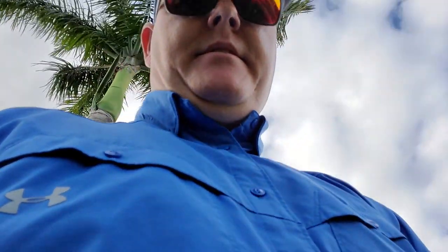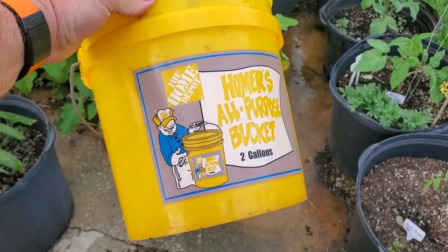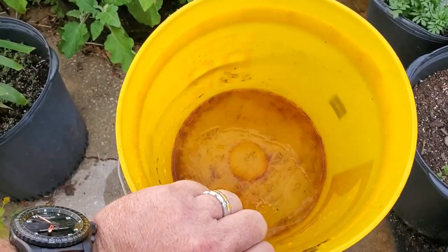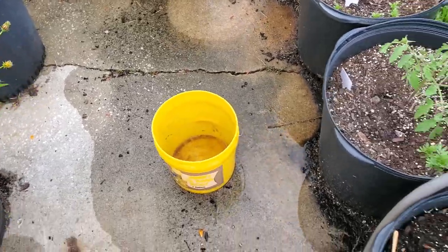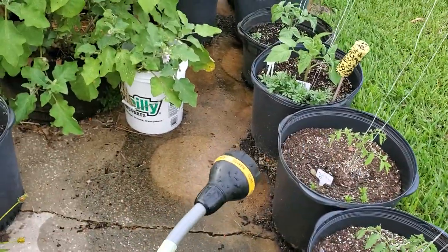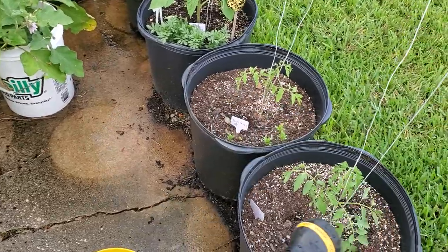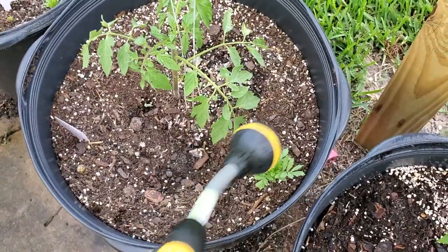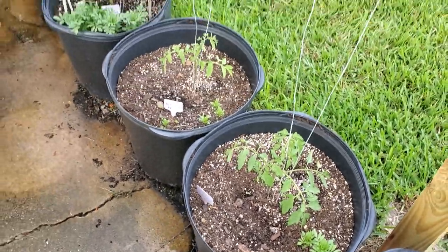Here is my two-gallon Home Depot Homer bucket — there's nothing in it right now. This seems real simple, but it's a good reminder every once in a while as you're watering. When you water your tomato plants, you don't want to use too much water pressure. You want to keep the leaves as dry as possible, so you water around the perimeter of the plant and just get everything nice and moist to the level you're looking for.